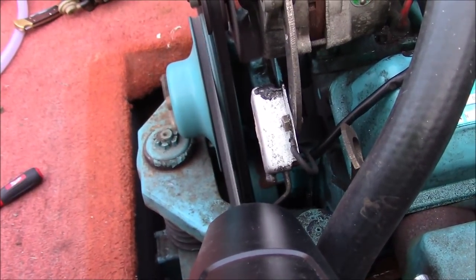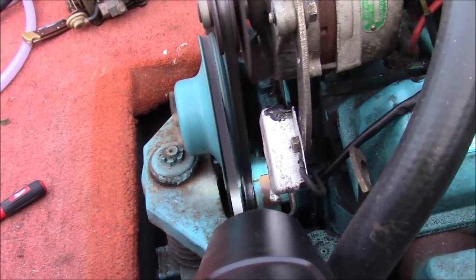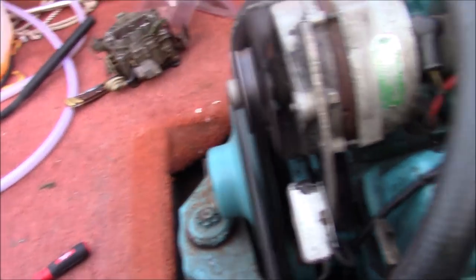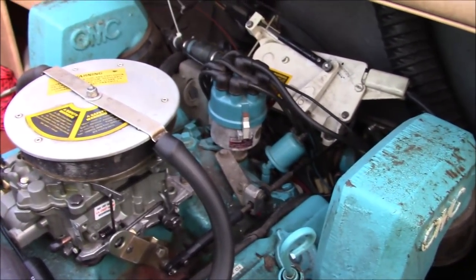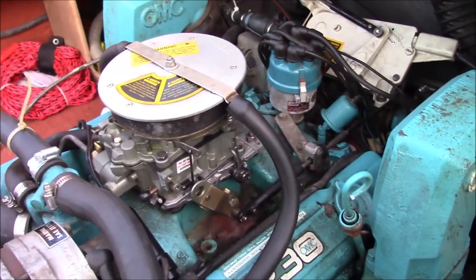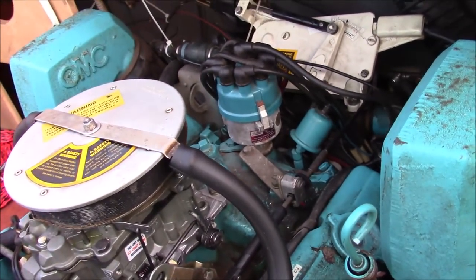Look at that - it's up around 8, 10, maybe 12 degrees advanced at least. That's too far, so I've got to restart the timing. That might be why it's hard to start. The second thing I need to check is whether those weights in the distributor are actually swinging out and changing the timing the way they're supposed to. I put a set of points in there and set the gap at 18,000. I also had to replace the coil - that coil was dead. Let me loosen up the distributor and rotate it to see if I can get this to run a little bit better.